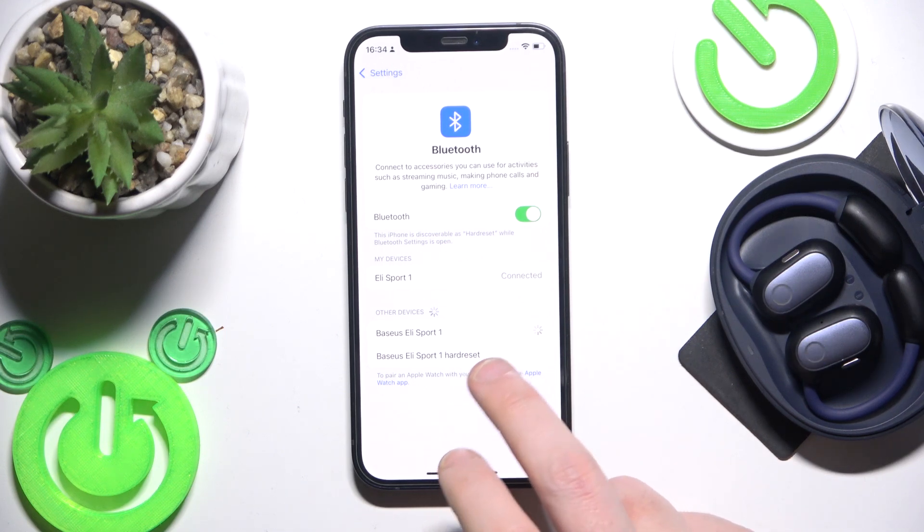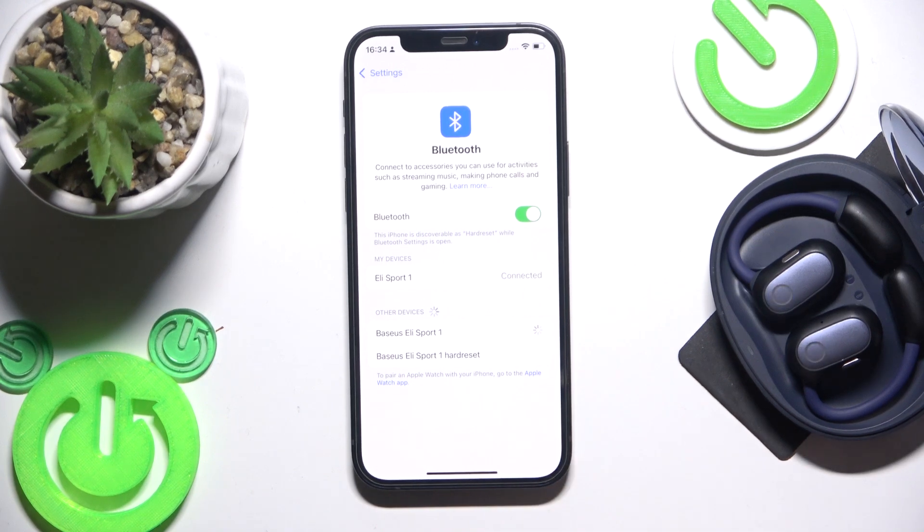Find the earbuds in the device list — wait until they appear — then click on the correct one. And we did it.